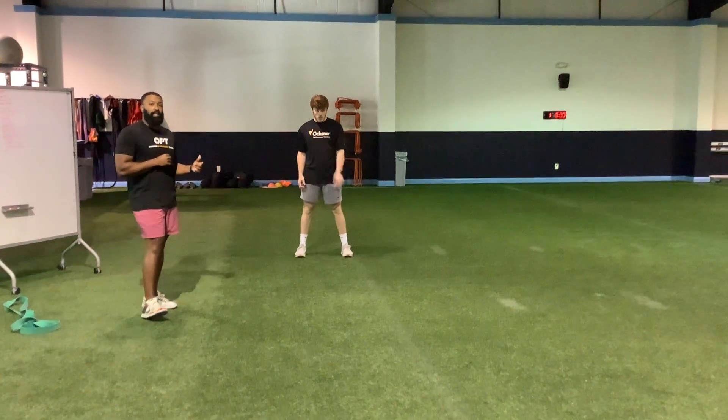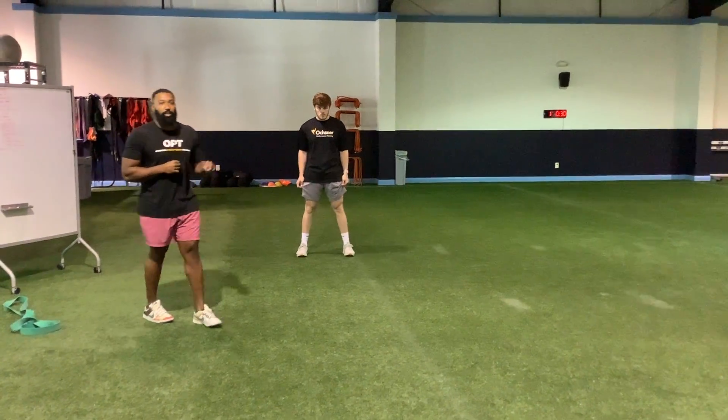After that, they'll be resisted five yards and back and turned into a sprint. Make sure to repeat this on both sides.